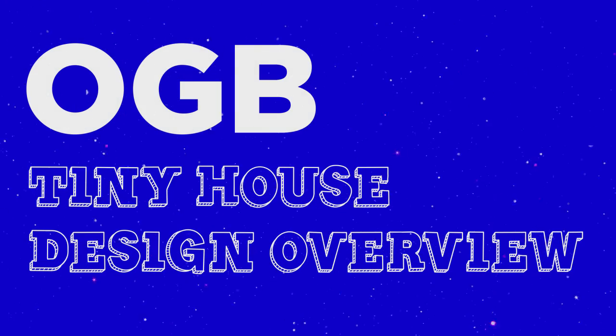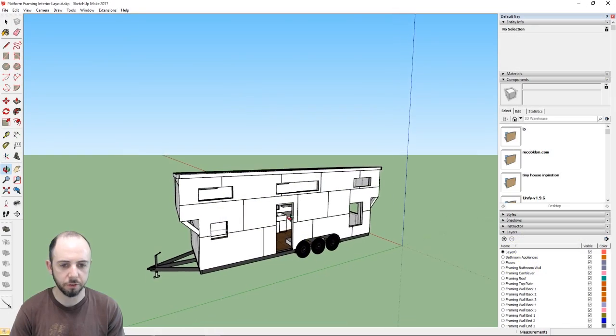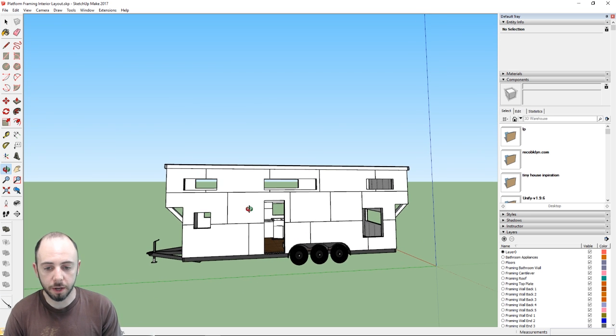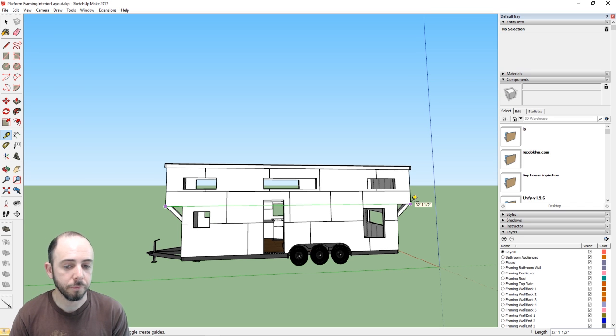We're pretty much done drawing the tiny house, at least enough to get the framing up. Here's a higher-level overview of what we've done. Our tiny house is 28 feet long — the trailer is 28 feet — and with the cantilevers we get approximately 32 feet of total length.